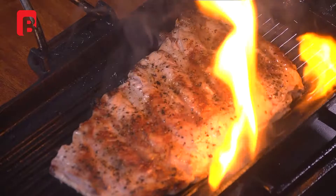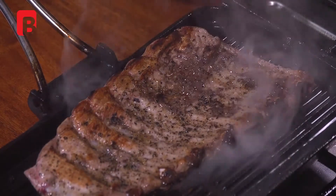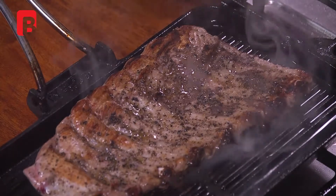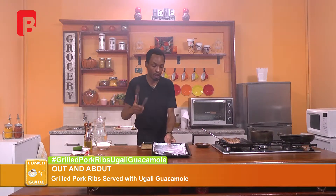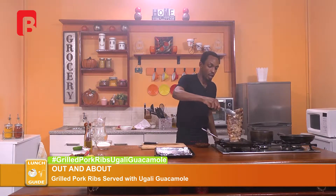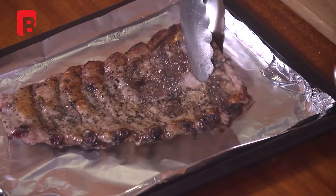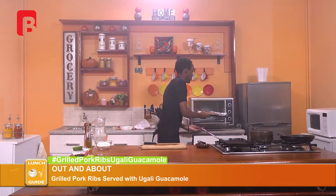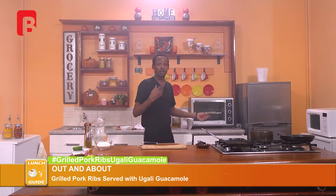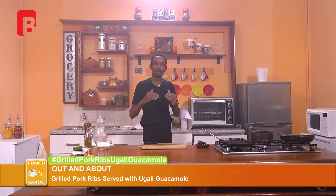Now we're going to proceed to check for the browning of the second side of our ribs. Now that's got a nice beautiful color, we can now proceed to turn off the heat on the griddle. We're going to proceed to move our beautiful rack of ribs into the oven. Very simply, begin by grabbing your baking tray, proceed to hold the meat right over the griddle allowing the excess to drip, and move that onto your baking sheet. You can now proceed to throw that into your hot oven. We're going to allow that to continue cooking until the meat is fully cooked, the flavors have marinated really well into the meat, and we've got a nice beautiful even color.